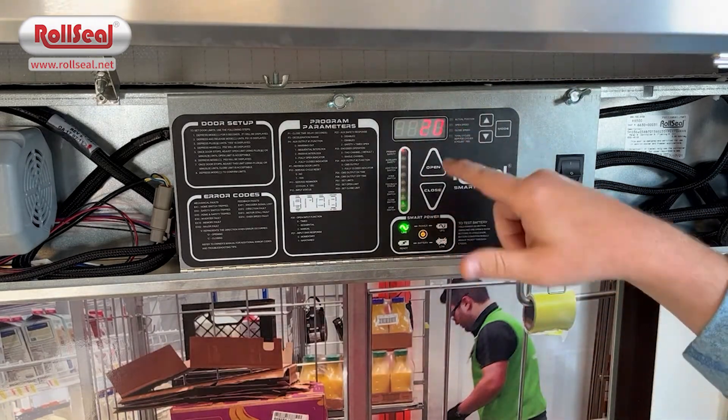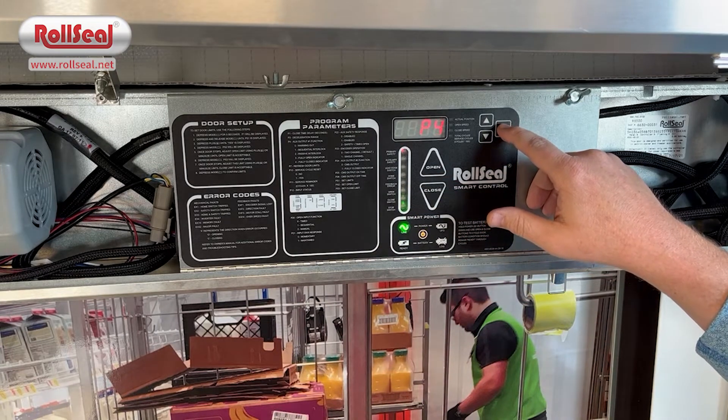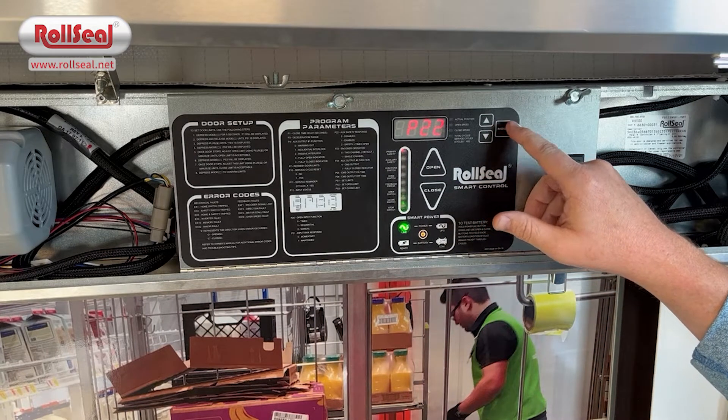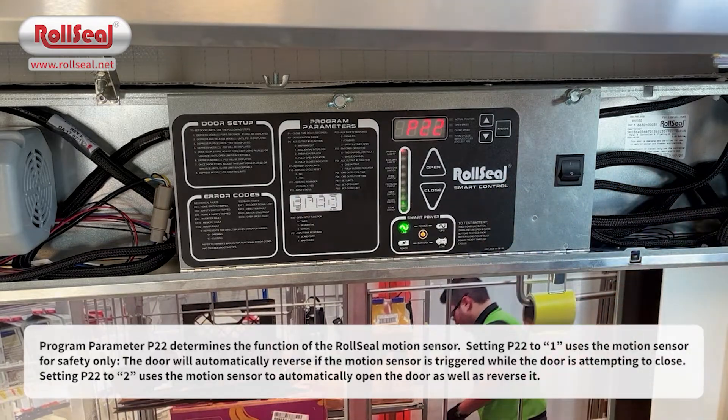To get through the remainder of the program parameters, you just continue to tap your mode button and you'll go through each of these parameters. One that we'll talk about today is P22. When I get to P22, that is how the motion sensor on the outside of the door is going to function. When it leaves the factory, it's going to be set on two.